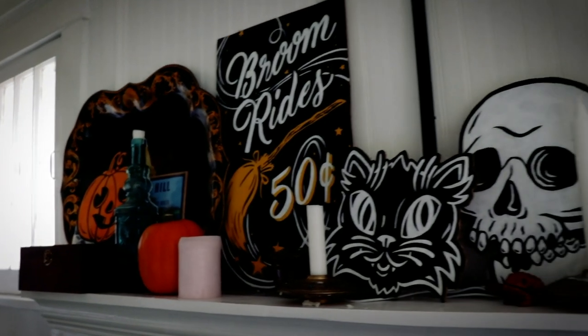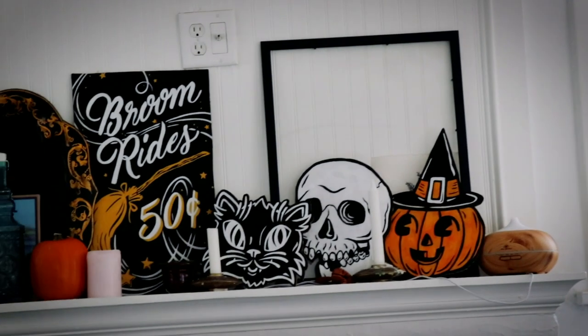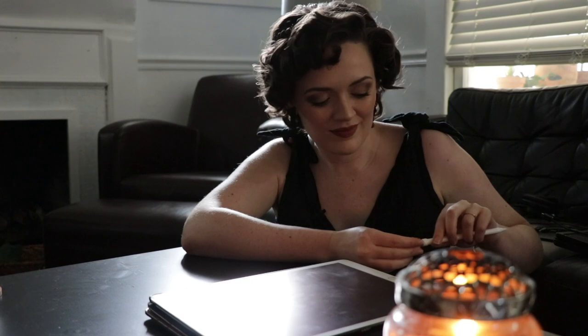Hello! How would you like to have some adorable vintage-inspired Halloween decorations? Of course you would. Stick around and I'll show you how to make them. It's the most wonderful time of the year, and I'm not talking about Christmas. I do love Halloween — it's my favorite holiday.